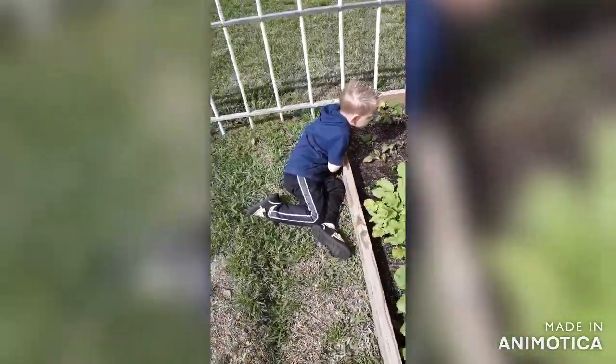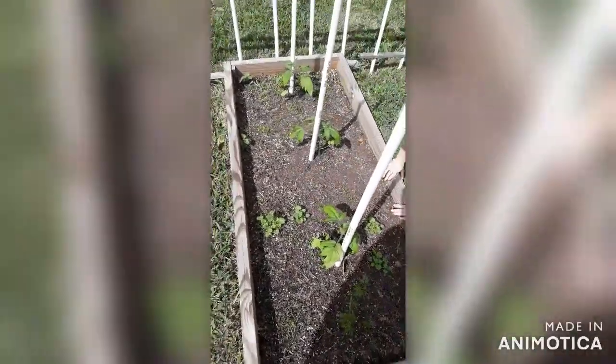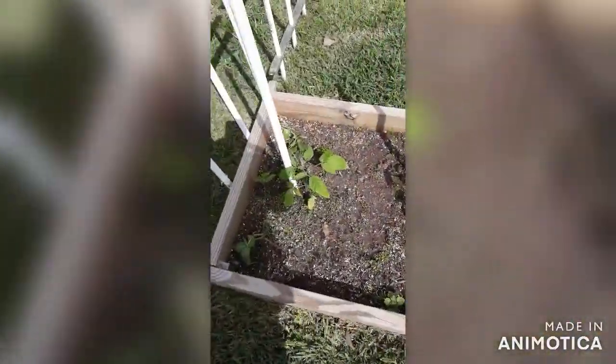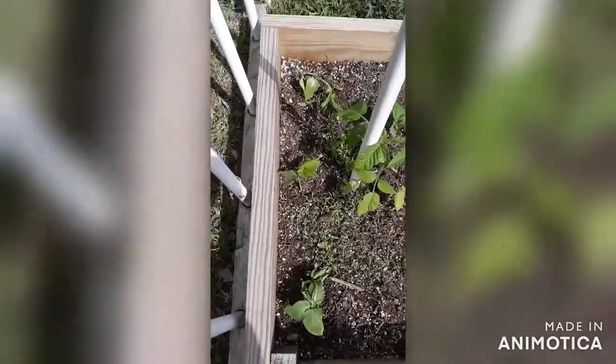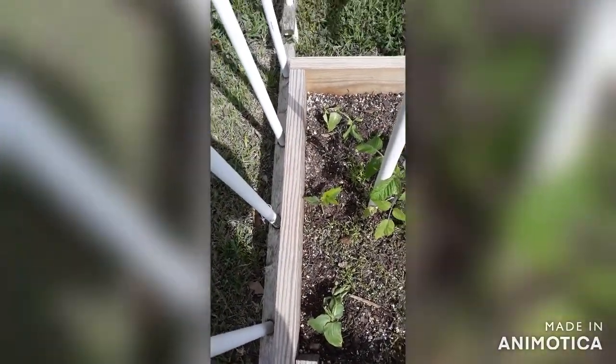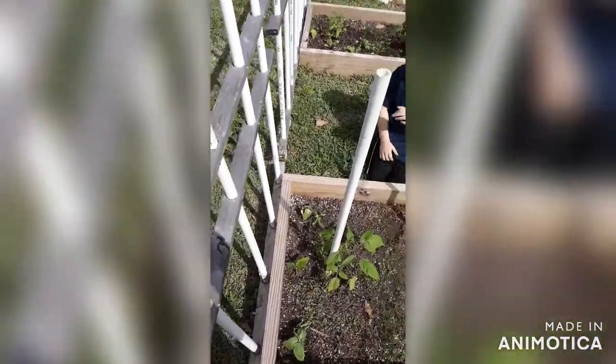That's my little garden helper right there! And this is my carrot bed — we planted some tomatoes in there as well. You can see my big old shadow. And then over here I had three more of those bean plants, so we'll see if they will climb up that gate fence right there.